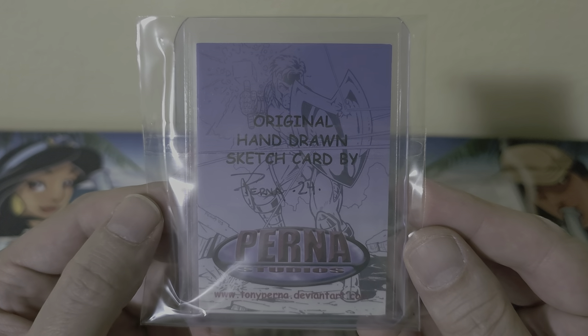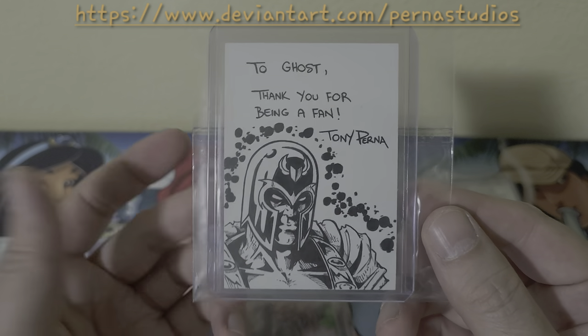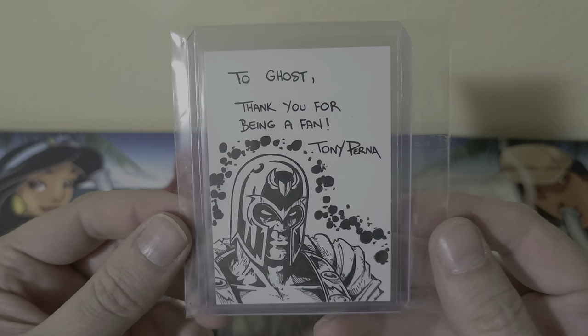I'm speechless — this looks way, way too cool, man. Huge shout out to Tony Perna — great guy, genuine. Just amazing work.